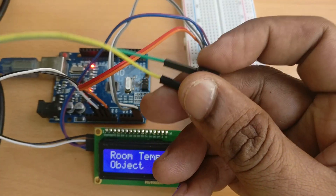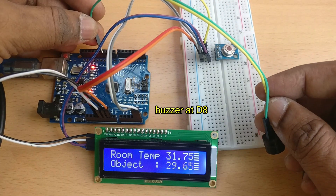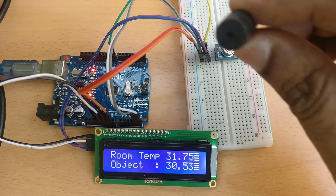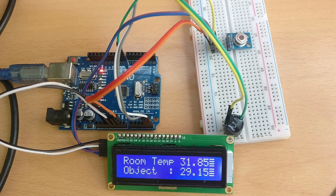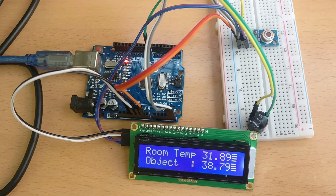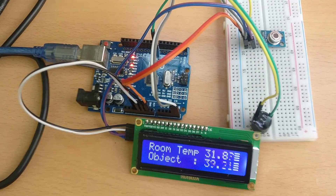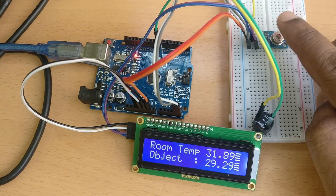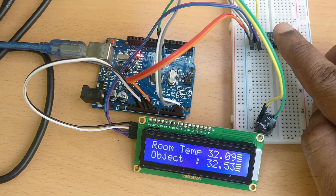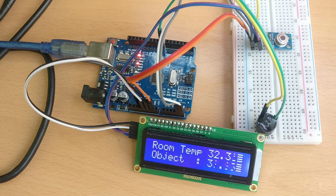Now connect a buzzer to digital pin D8. This is a small 5V buzzer with its positive pin connected to D8 and a small pin connected to ground. When a soldering iron is brought near the sensor and the temperature goes beyond 38°C — our set threshold — the buzzer will activate. When the temperature drops back below 38°C, the buzzer turns off automatically. Thank you for watching.